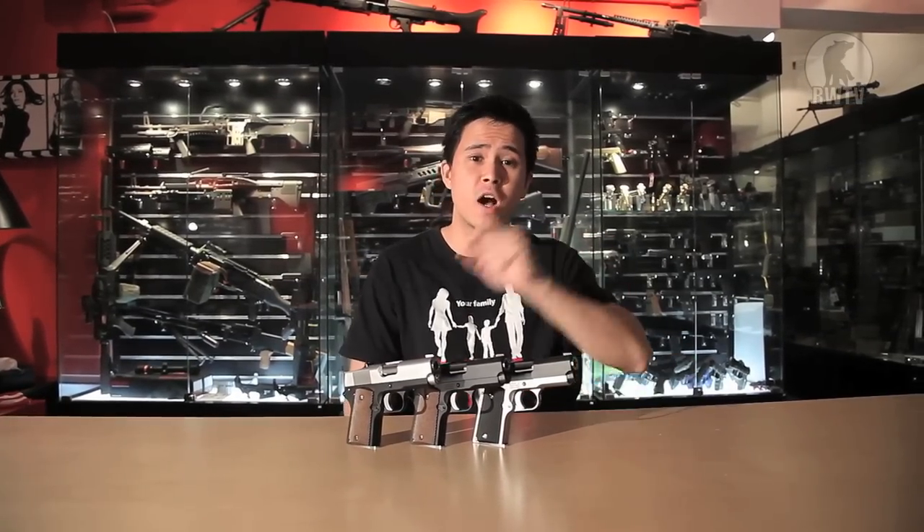Hey guys, Tim here of RedWolfTV. I've been scouring the comments section and even asked on Facebook what you guys would like us to review, and every single one of you wanted something different. One of you posted up a picture on Facebook, and a lot of you did like it, but we don't even have that on our doorstep yet. So I rolled a D100. Today we'll be reviewing the Tokyo Marui Detonics .45 GBB pistol, and look at them.